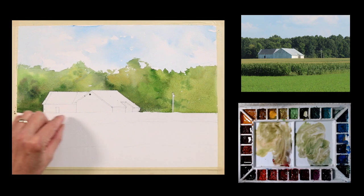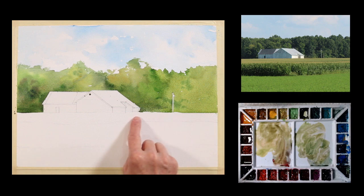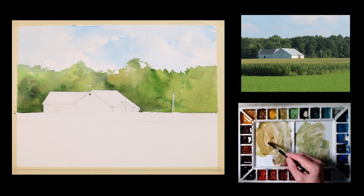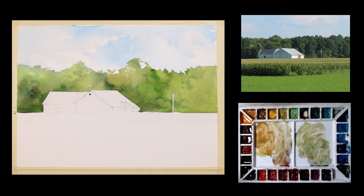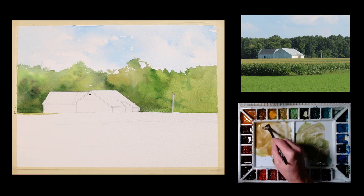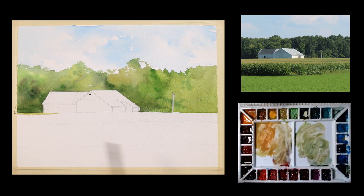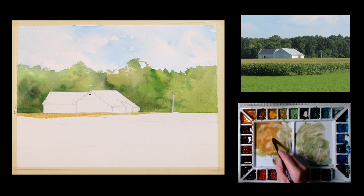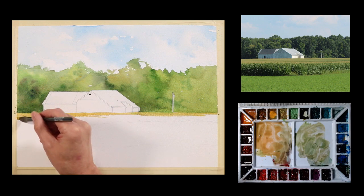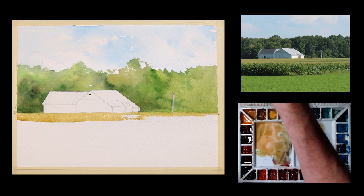I'm going to go ahead and paint in the tops of the cornfield here and let it get a soft kind of integration with the trees above it. So I'm going to take a little bit of this raw sienna and add it to this mixture. I'm going to use a half inch flat brush for this. I'm going to let that just be a little softer transition there. I'm going to go back to my wash brush now.